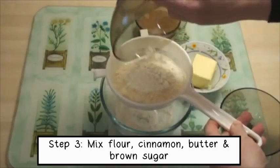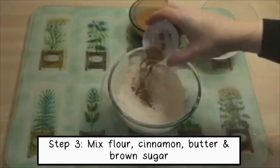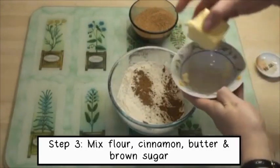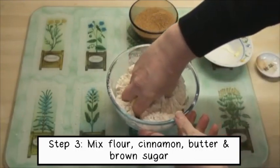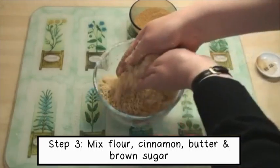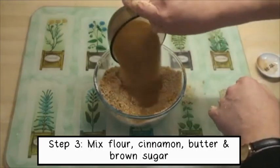Today, we're going to make Apple Crumble. The ingredients are apples, flour, brown sugar, cinnamon, and butter.